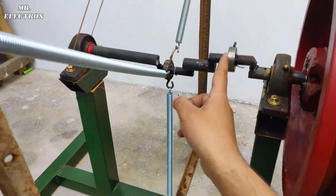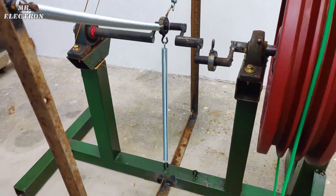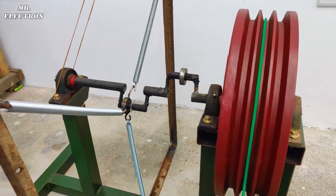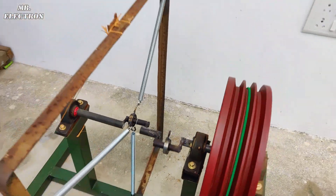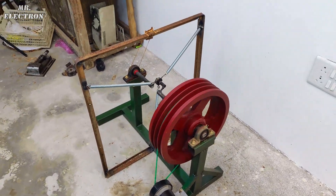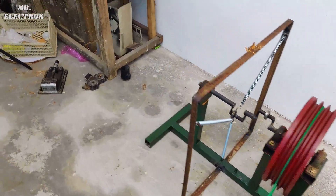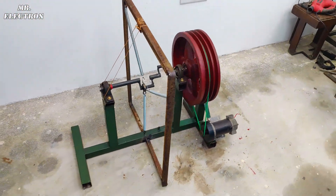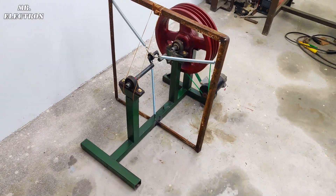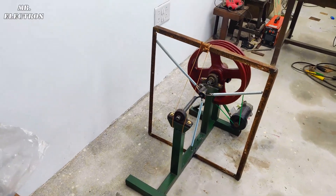I got this DC generator from an old treadmill, and it can actually generate electricity since it contains permanent magnets, as I showed in its part two video. Here I have not connected any power tools or loads because this is part one of the video, just to show the perpetual motion working. If demand continues in the comments, I'll do a next part including operation of power tools.